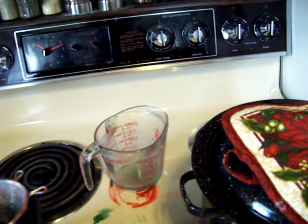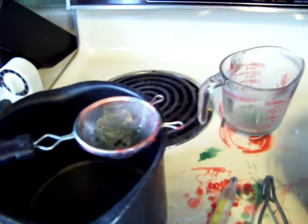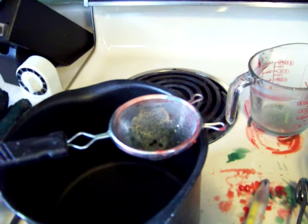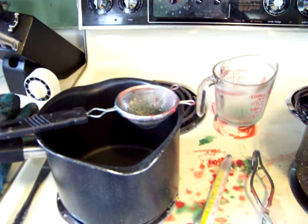Then what I do is take that pitcher of wax and pour it into this filter. I would suggest going out and getting one of these little filters, especially when it comes to recycling wax. It keeps all the grime, hair, and any little pieces of fuzz or grit that get in the wax out of your end product. You will end up with a little bit, but it won't be nearly as much as if you hadn't used this.